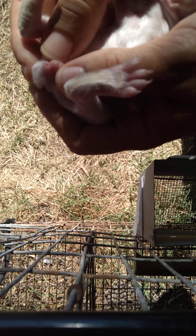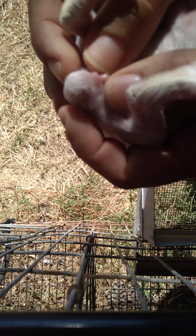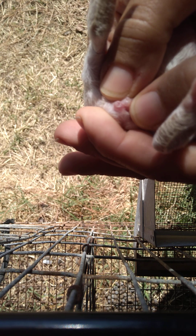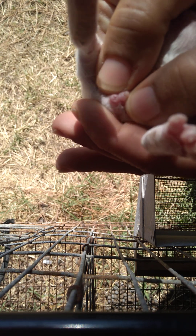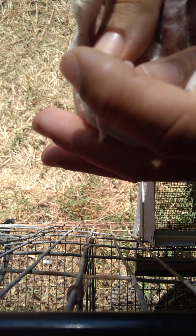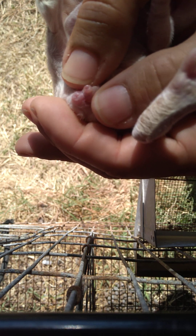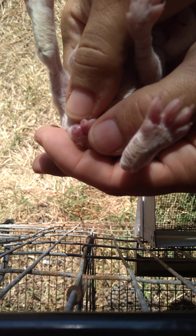Here we go. Pull that tail back — it always helps. Slow, slow, slow. We don't want to hurt them. Boop! There it goes. Now, can you tell me what gender that one is? Any guesses?